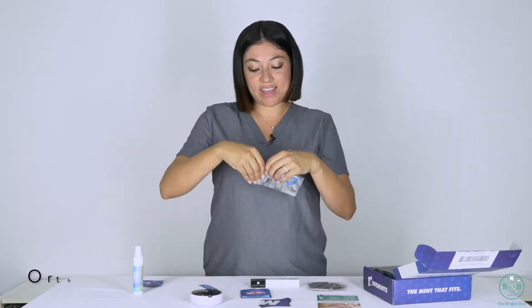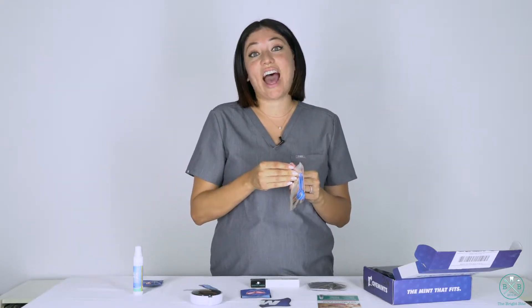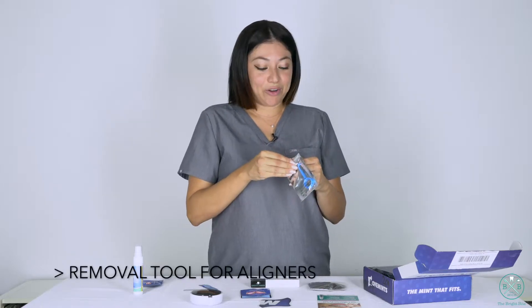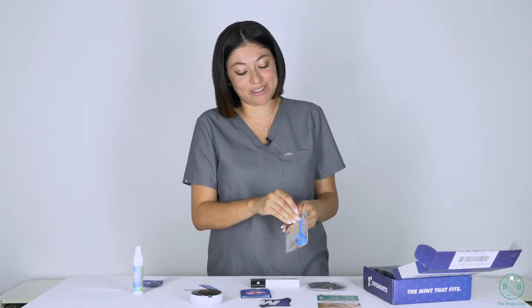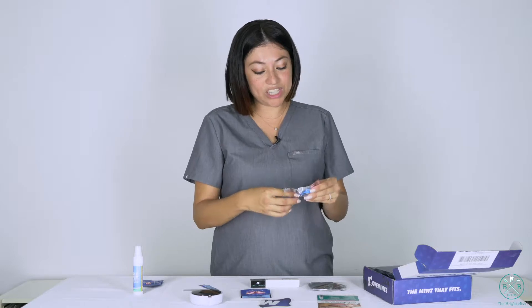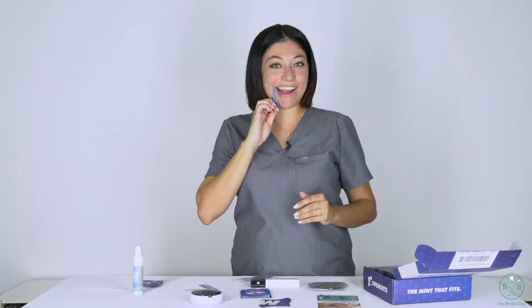So this is an ortho key. If you are in aligners and you have trouble taking out your trays, or you're a germaphobe and you don't want to touch your trays — I have access to gloves so every time I take my trays out I always use gloves. But if you don't have that, you can use an ortho key, which is basically you just use your finger and slide it like that.